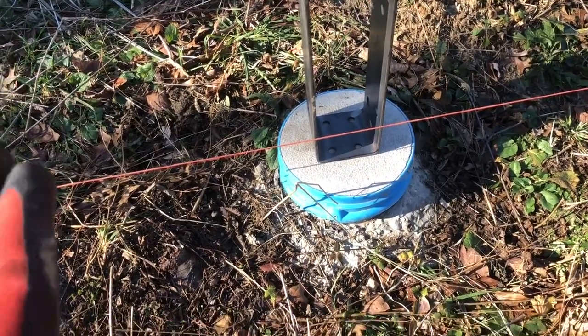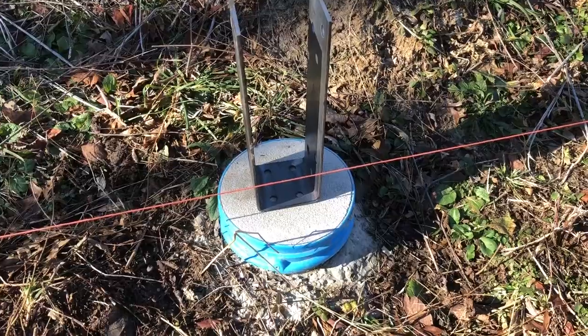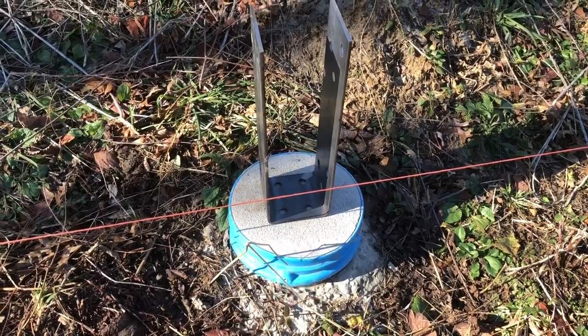Six inches are quite a bit more expensive than three or four inches, but I wanted to make sure I had them well into the concrete.